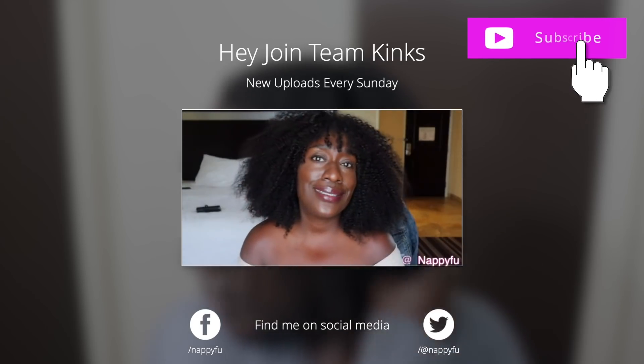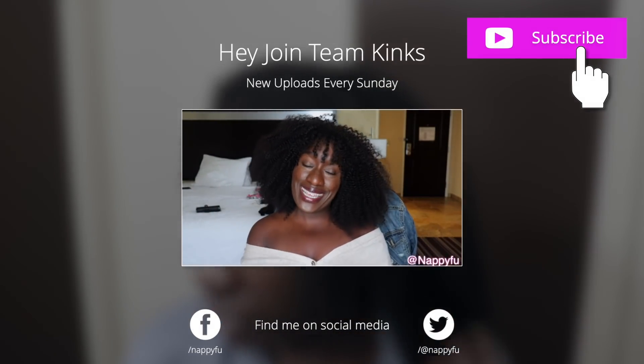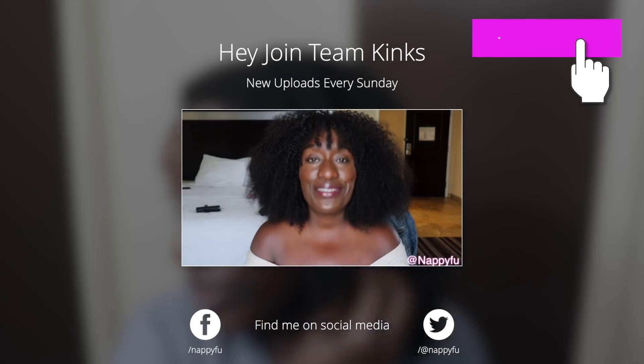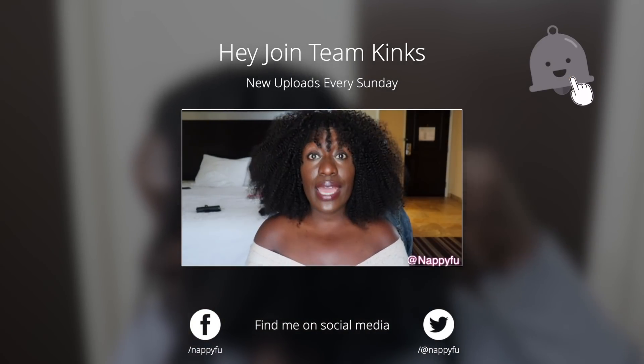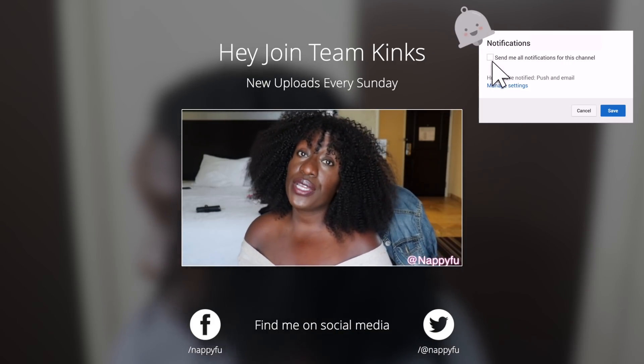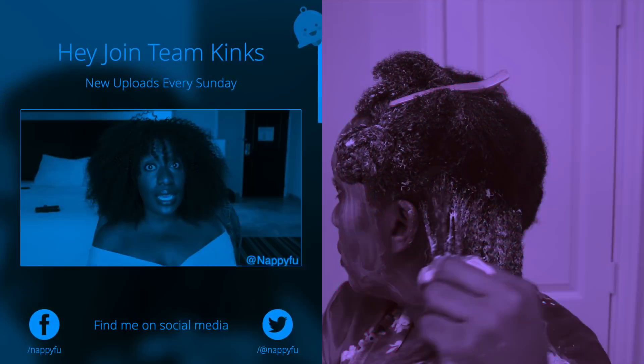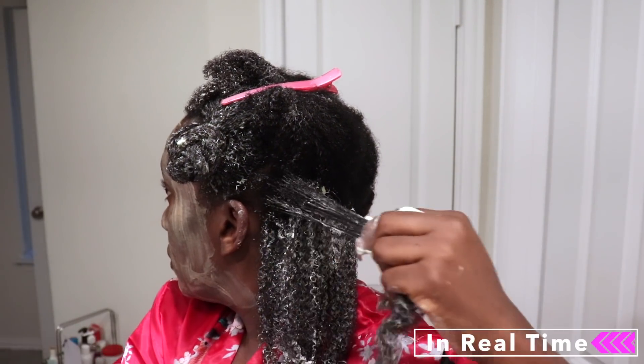Do you realize you've been hanging out with me for about five minutes? If you haven't hit that subscription button yet, it is still red. Please join the team — Team Kinks — hit the bell right next to it so you're notified the next time I'm on your screen. Thanks in advance.